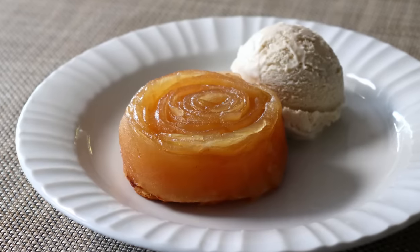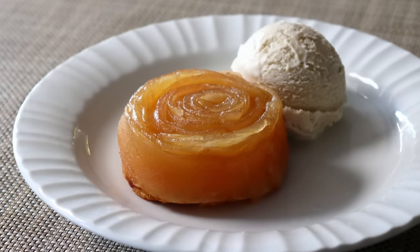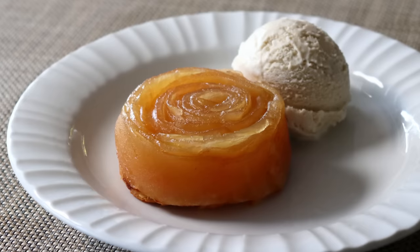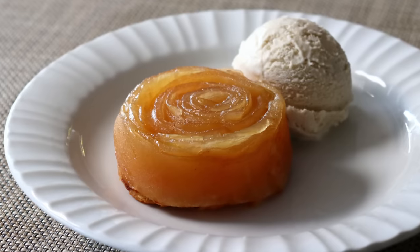We're going to do all this with just a few ingredients and no special equipment, unless you consider a potato peeler special equipment, which, believe it or not, is our secret weapon to make this recipe.